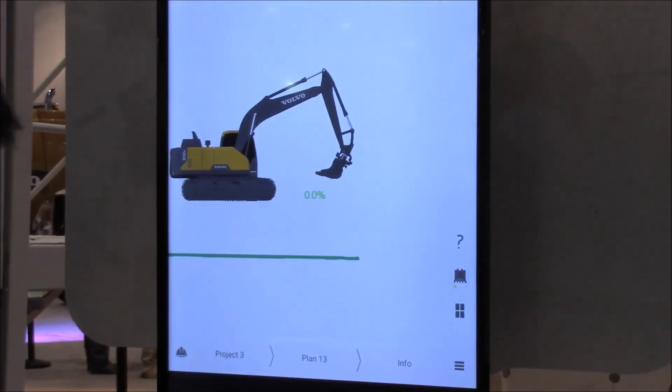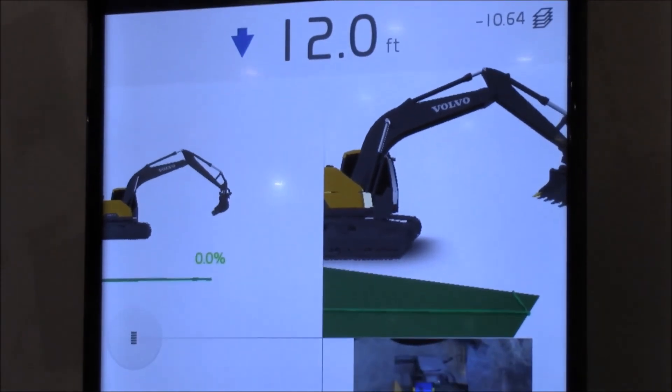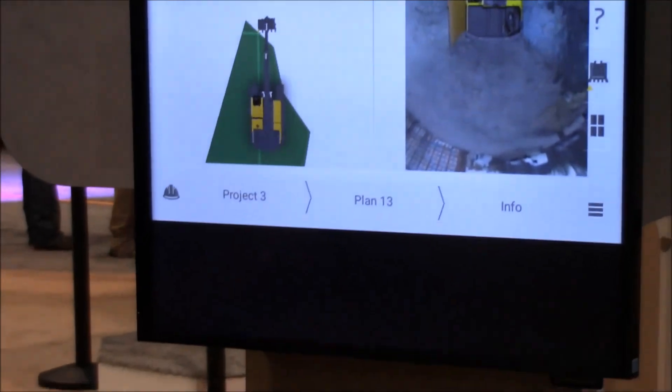You can get the view modified the way you want it. To make it very simple, the Smart View screen can show up here and it's going to give you a bird's eye view of what's around the machine. If somebody's walking up behind you, you'll have visibility to the person coming up and you can stop the machine before they get too close into your danger area.